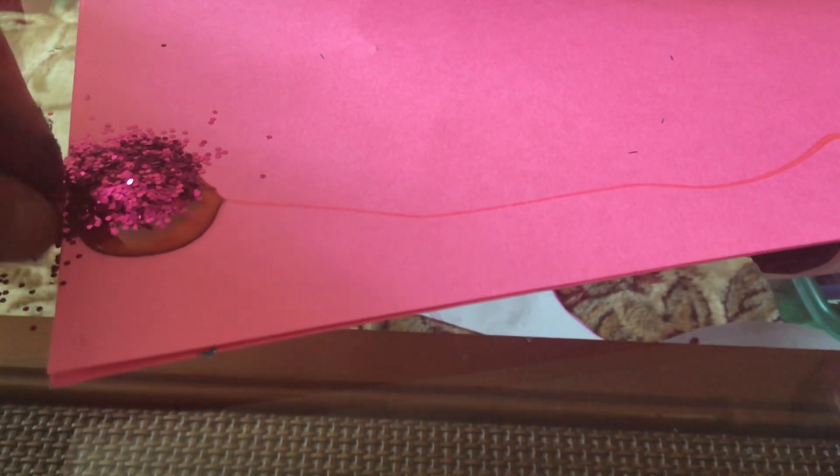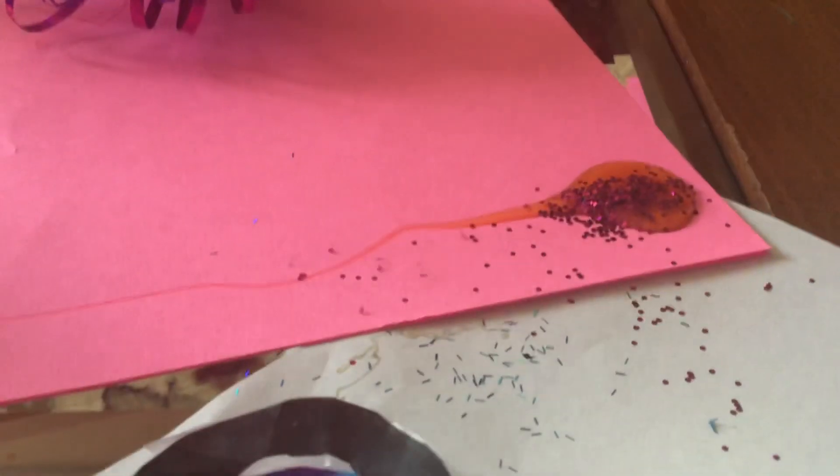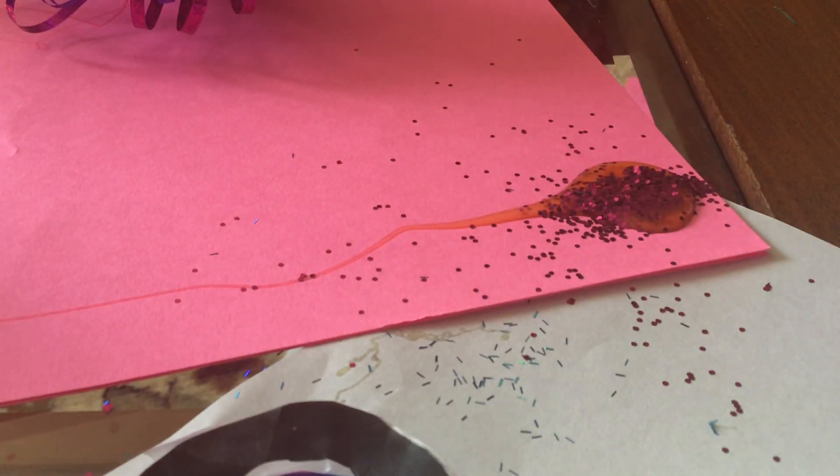Oh no, no, no. Whatever happened here? Oh no. I'll grab the glitter that spilled and add it here.